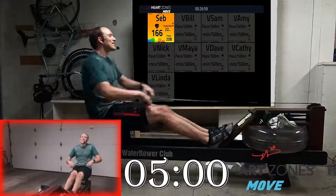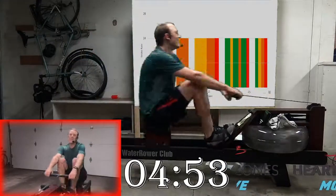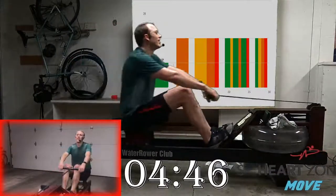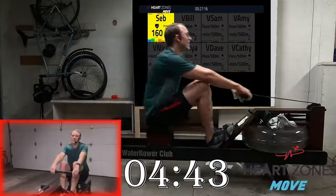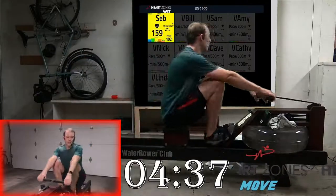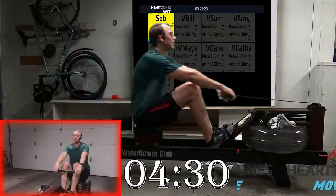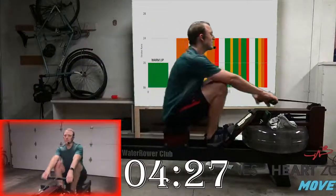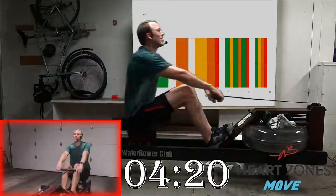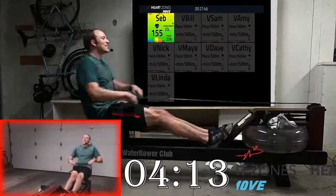This is going to be our last set of easy pace, then pressure. After the pressure you get a minute and a half to rest, so make sure to give it your all. Less than 30 seconds to go until you're off. Sit up — in about 15 seconds, 10 seconds more — and ready to drive hard. Drive hard, controlled recovery — that's the name of the game.